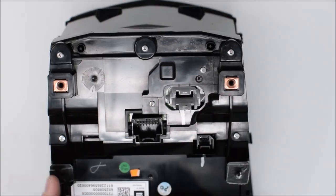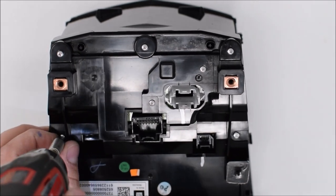With the side plates removed, we can go to the next step, which is to remove the seven Phillips head screws from the back of the unit.